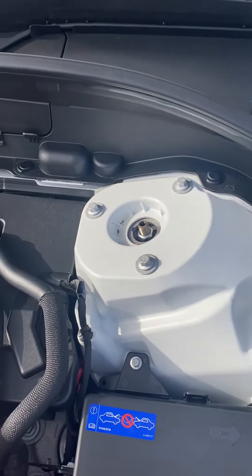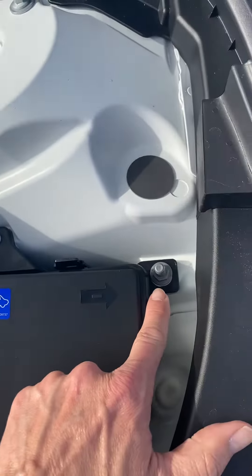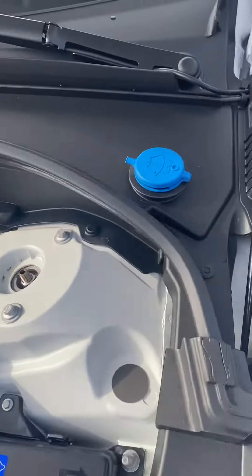This is your positive and negative terminals for the battery, so you can jump your battery. The battery itself is actually in the back of the vehicle.